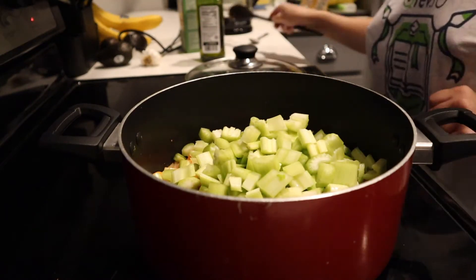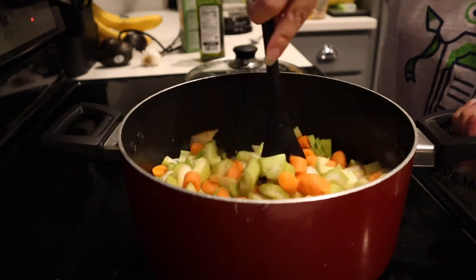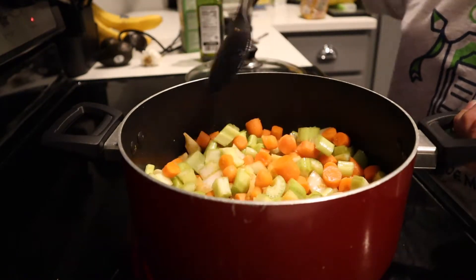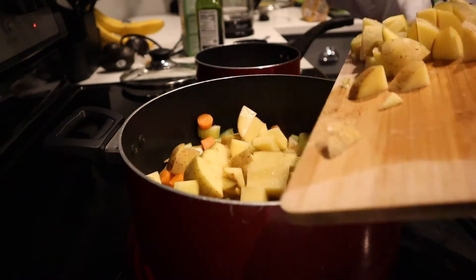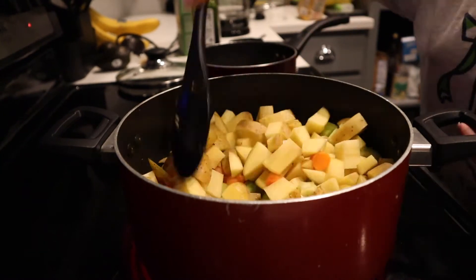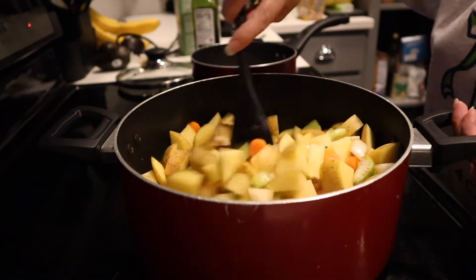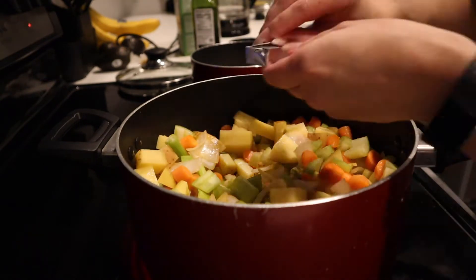I added some chopped carrots and some celery and mixed that in, then covered it with a lid just to soften the vegetables a little bit more. After a little bit, I added the potatoes — these are just Idaho potatoes, I think I had about three small ones — and once that cooked for a little bit I added a flavor cube.